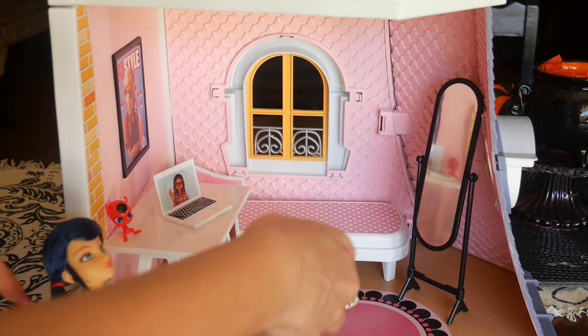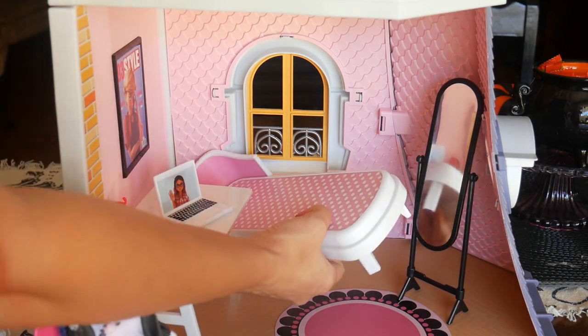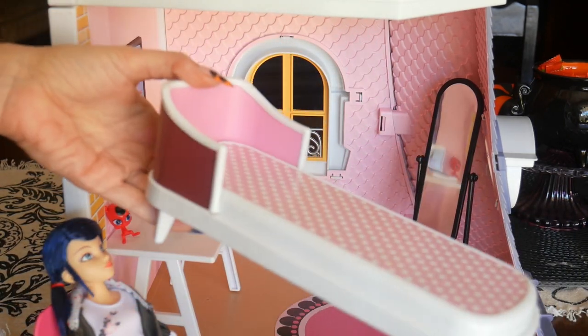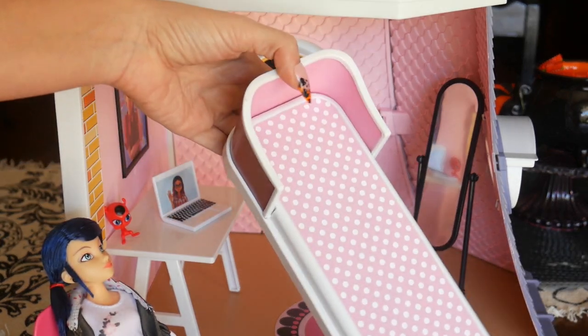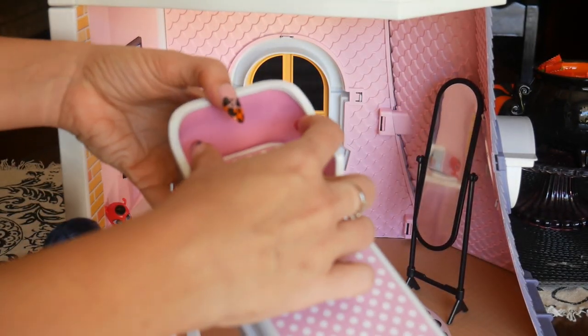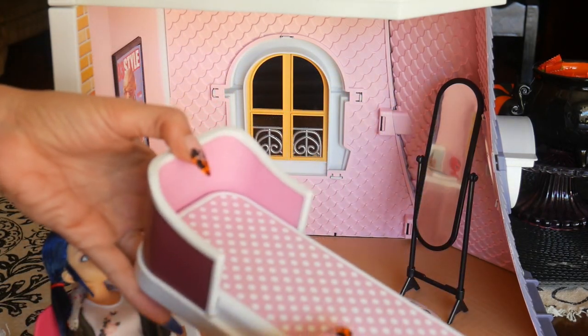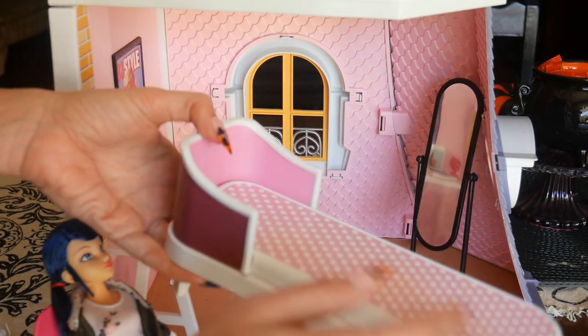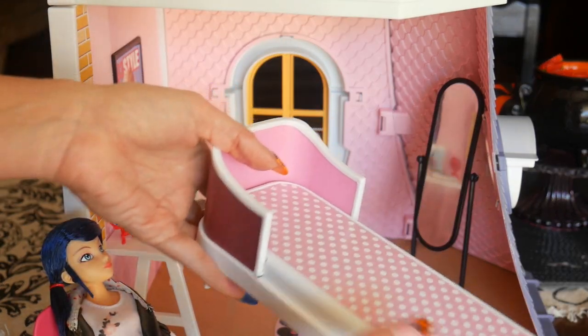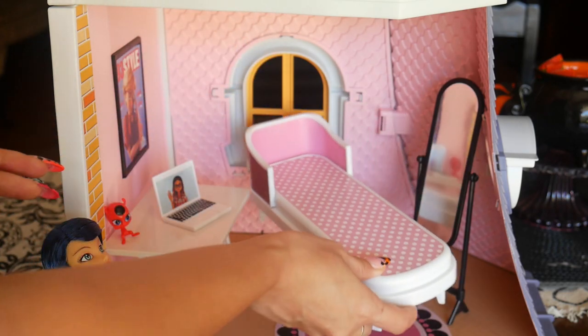She also does have a bed, which is kind of more like a chaise — I always say it like 'chase' but I know I'm probably wrong. It's just really simple plastic, but I feel like you can add a little pillow and a little blanket to it. I would have liked to have seen those two things included — I think that would have made it look more cute and cozy and more detailed, but you can't get everything you want.